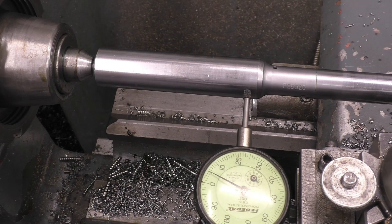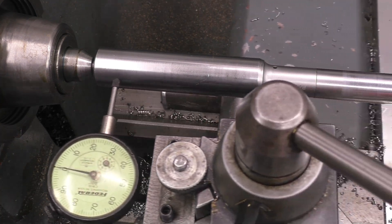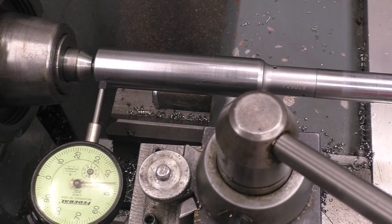Right, we need to move these Allen keys now to get that to zero. So we'll try it again. Set to zero.